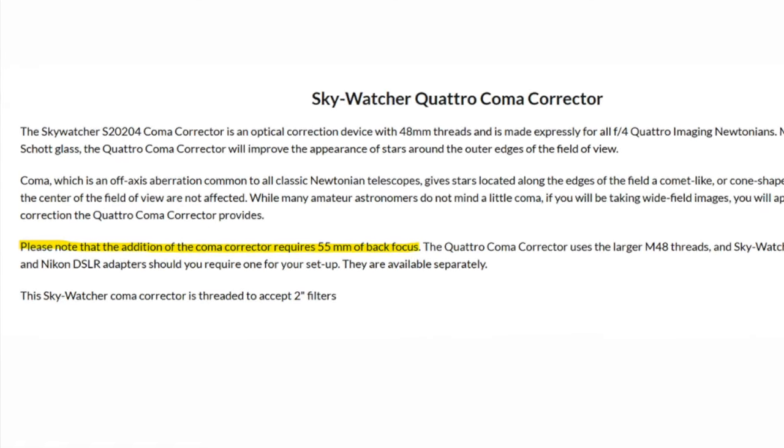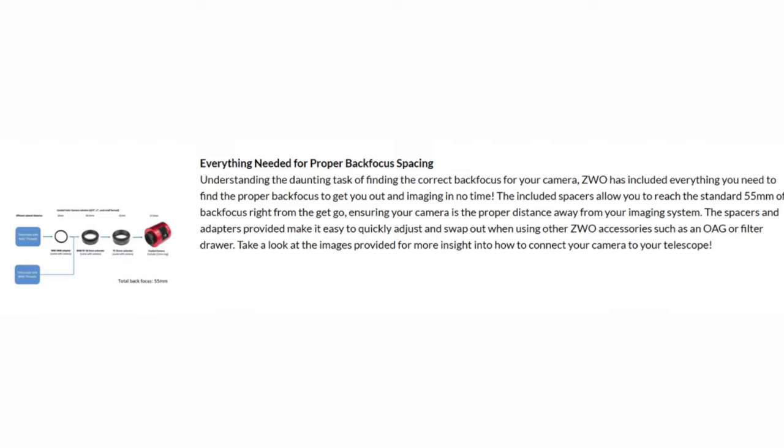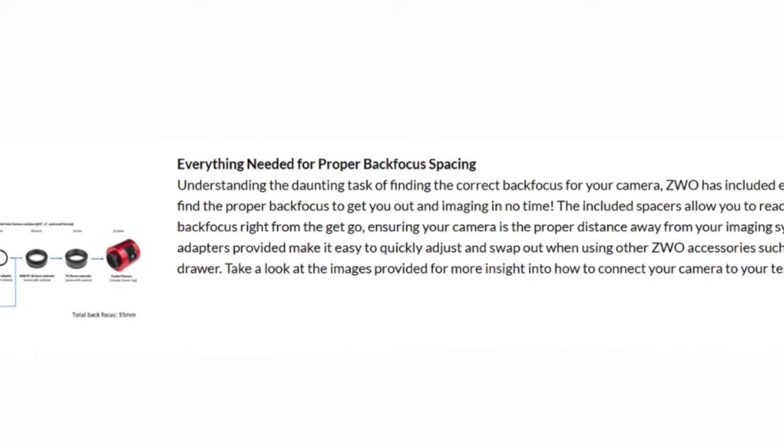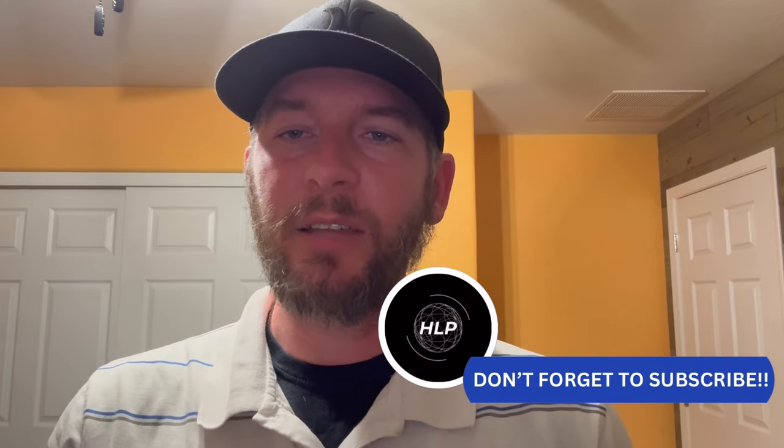We see the term quite a bit, but what is it? How do we implement it into our setups? What is back focus?